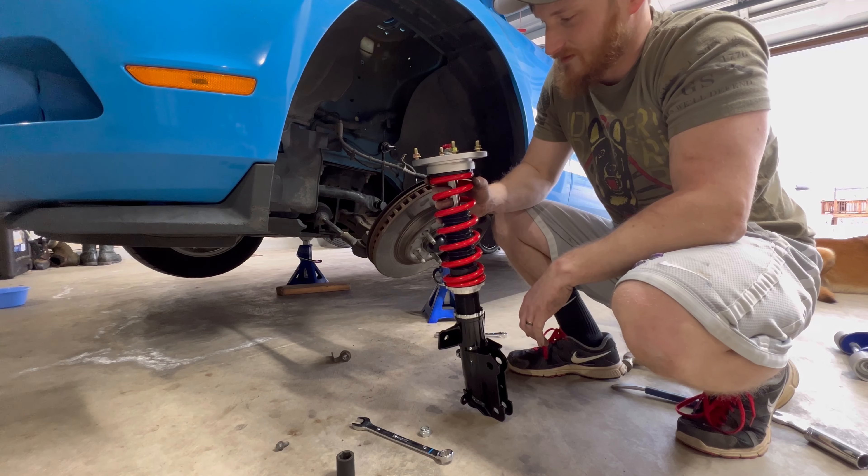This is when having a friend or an extra set of hands makes so much difference trying to guide all that in. Just kind of hand tighten it down so it has some type of support, but I will be taking them off here in a little bit to put on the strut tower braces. Now it can support itself.